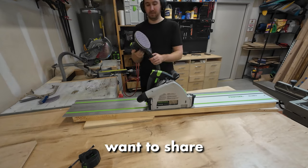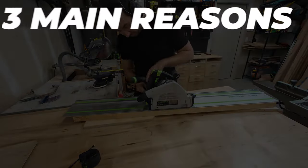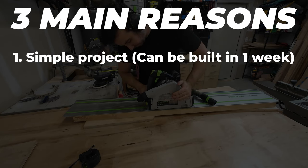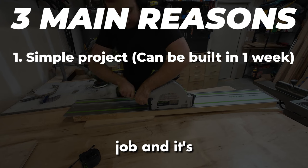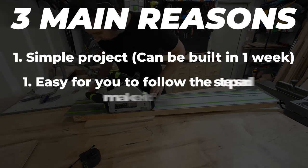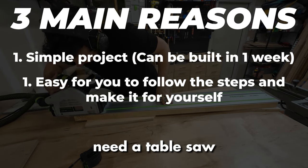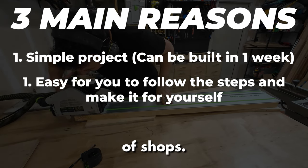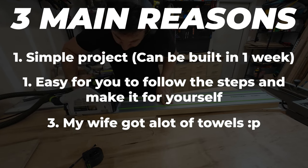I want to share my inspiration for this build. I chose to build this floating towel rack for three main reasons. One, it's a simple project I can build in a weekend — really important because I work a full-time job and it's hard to find time otherwise. Two, it's a simple project in case you guys want to build it; you don't need a lot of fancy tools, mostly just a table saw. And the third main reason is my wife's got a lot of towels — I need to put them somewhere.